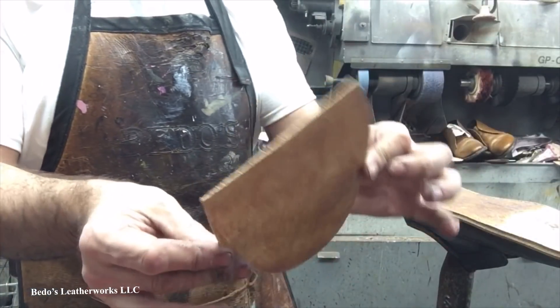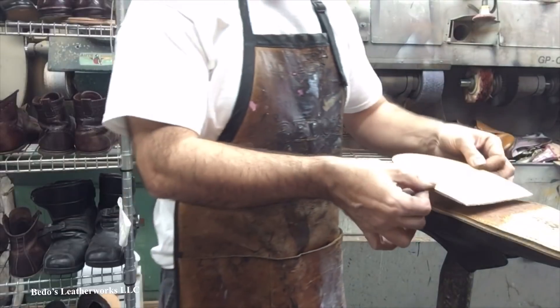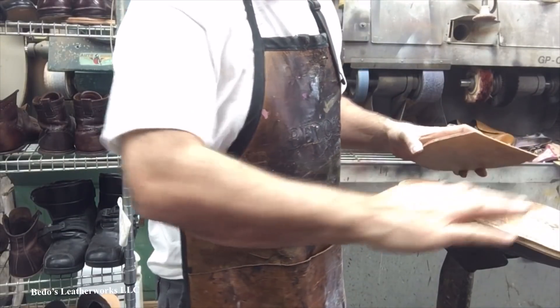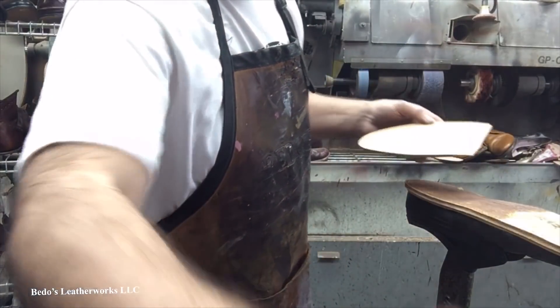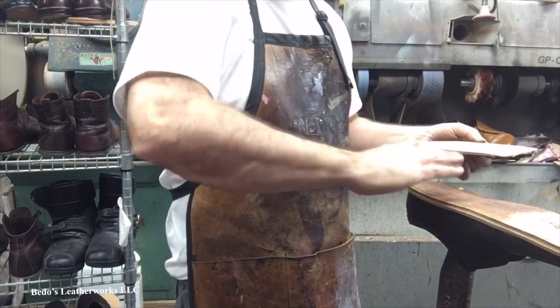So this is one piece for the wedge — it's going to come about where it's sloping right there in the arch. Glue that down, trim it, put another one on there, and that'll give us the proper height of the heel. Then we're going to put a sole on.